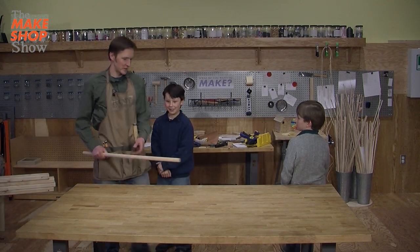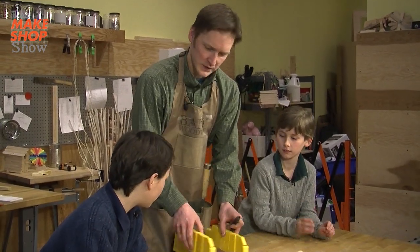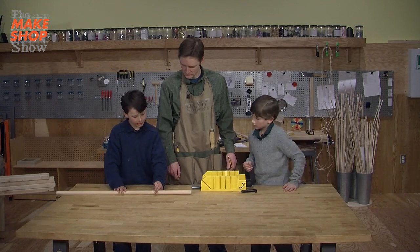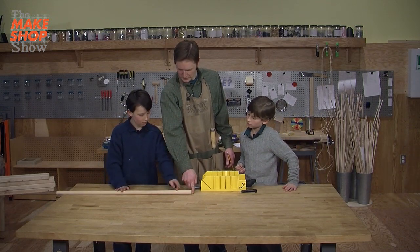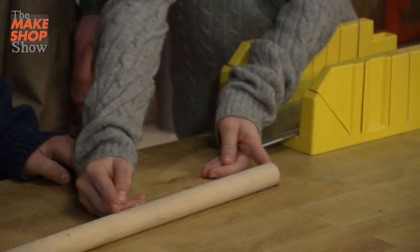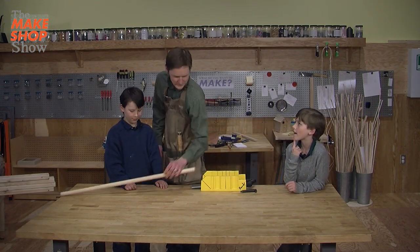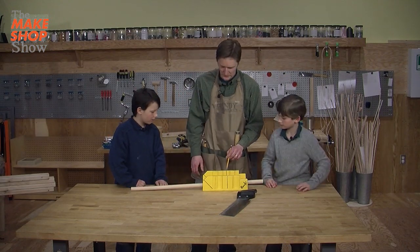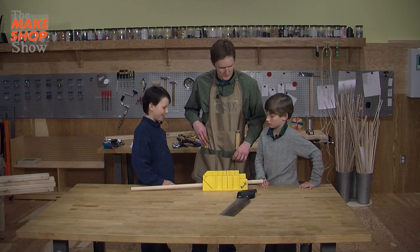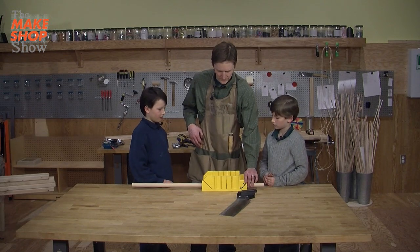We need something to whack the xylophone with, so we're going to make some mallets out of this dowel. Now, what do you think is a good length for a mallet? Just show me — from the end, from here to like here. Maybe it might be just a little bit better if it was at least to there. So this is called — what's this called? Chainsaw? Chainsaw, close. Something that helps you with this. It's a miter box. It helps us cut a very straight line very easily.